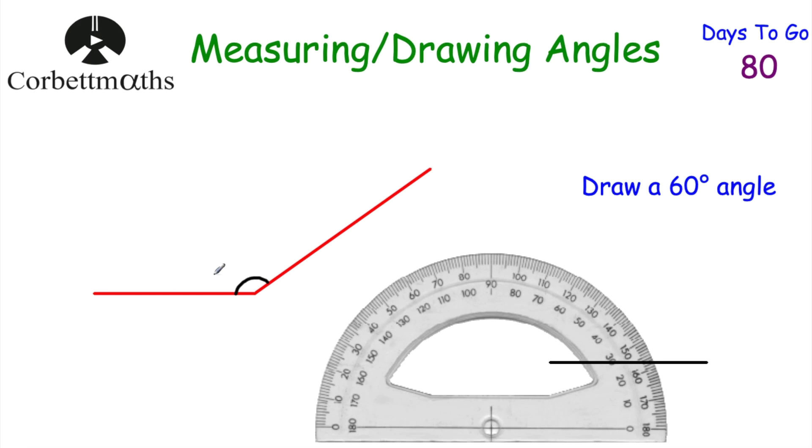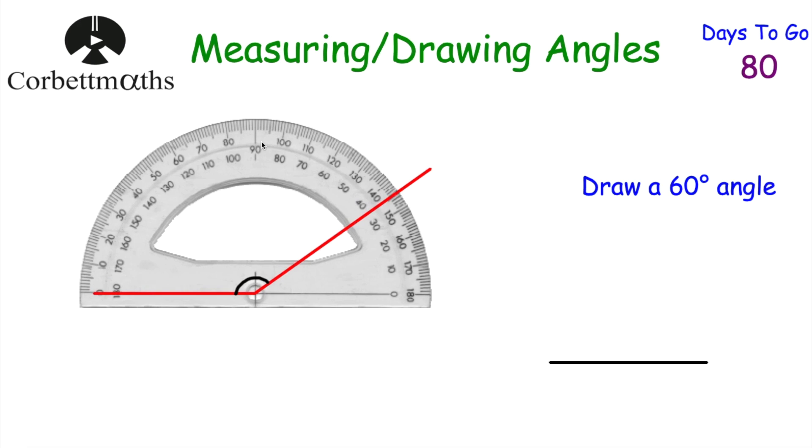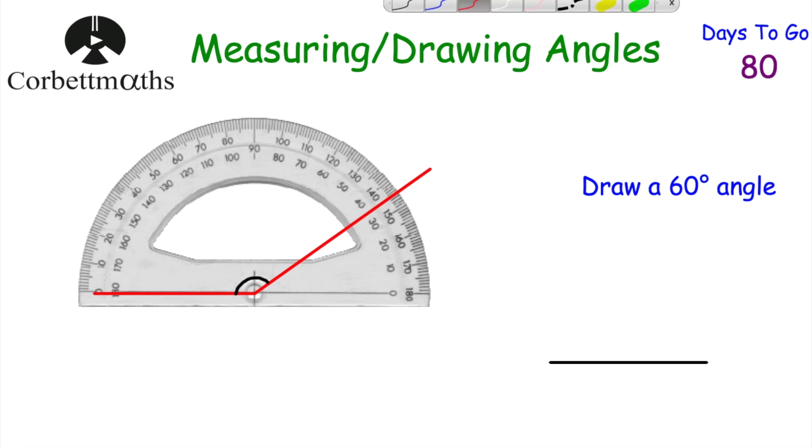Here we've got an angle — as you can tell, it's an obtuse angle: bigger than 90 degrees but less than 180. That'll help us when measuring it to know roughly what the answer should be. Get a protractor, put it on top of the angle, place the cross where the two lines meet, and make sure the zero is on top of the line. Now I'm going to measure the angle starting at zero.